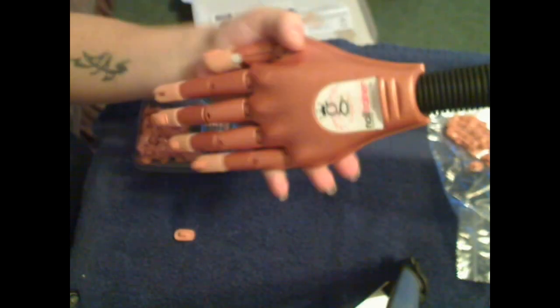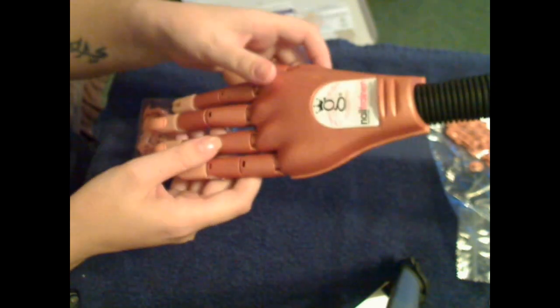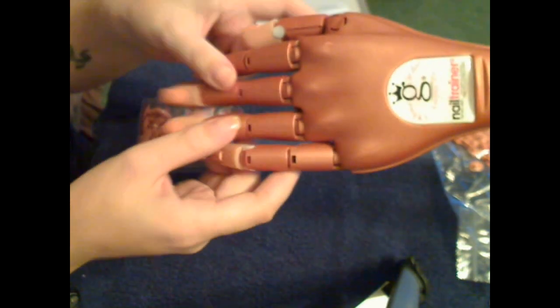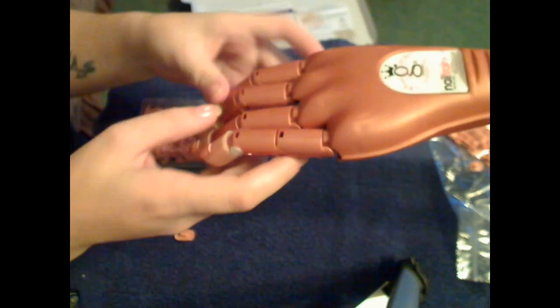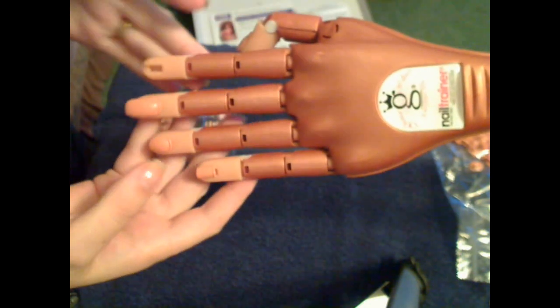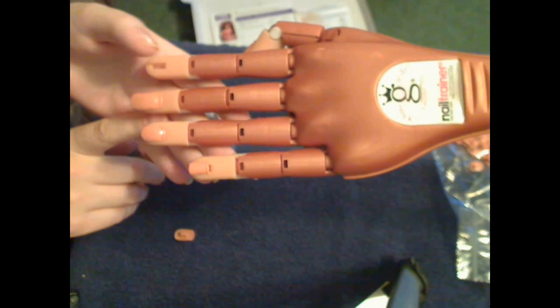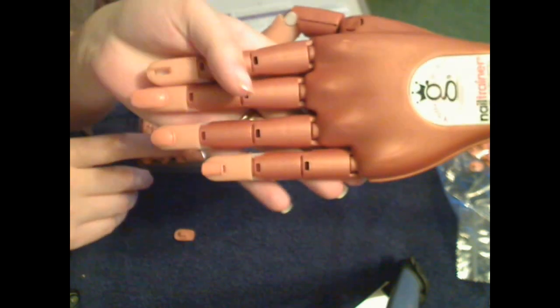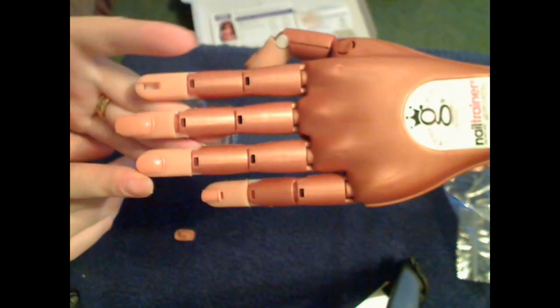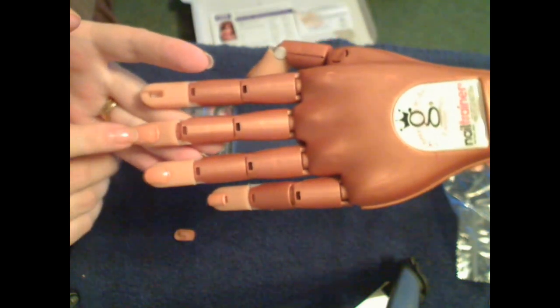Here is the hand — I have it clamped down to my table right now. As you can see, it moves at the wrist and at the fingers, very easily, just like a real hand would — very smooth. Now, the difference between this and other hands is you can't just stick on any nail you want. You have to specifically buy nails for this.